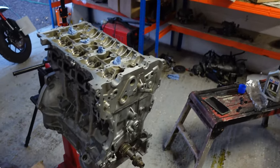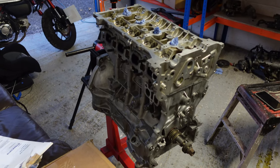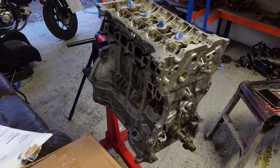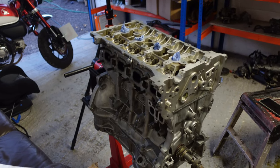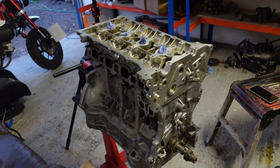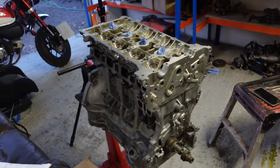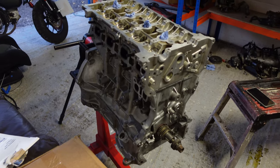Pretty happy with that. I've now got a single engine on the stand. All I've got to do now is fit the camshafts, check the clearances, then timing chain, sump, oil pump, rocker cover, and we're done. So we're now like 85% done on the engine - really exciting stuff.